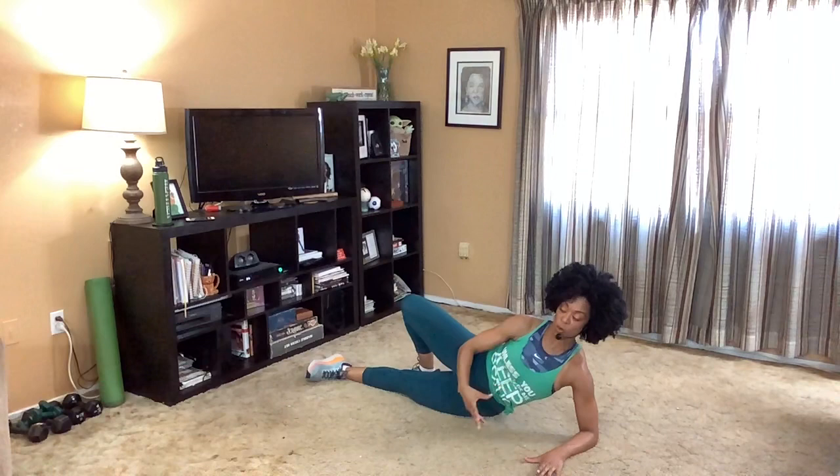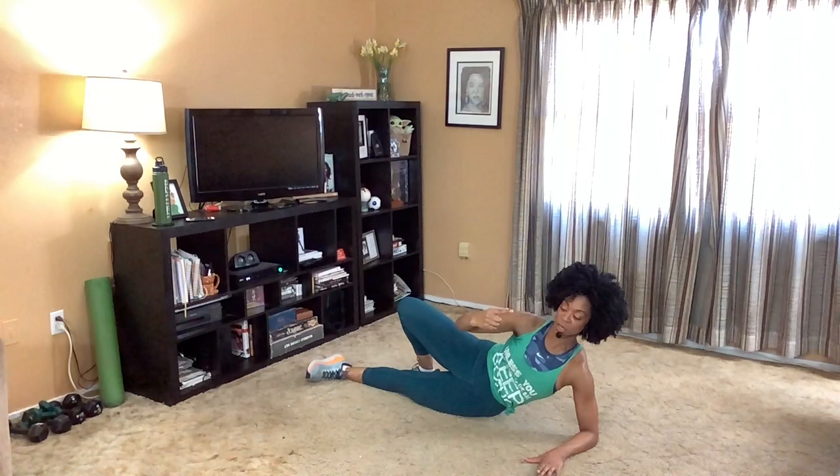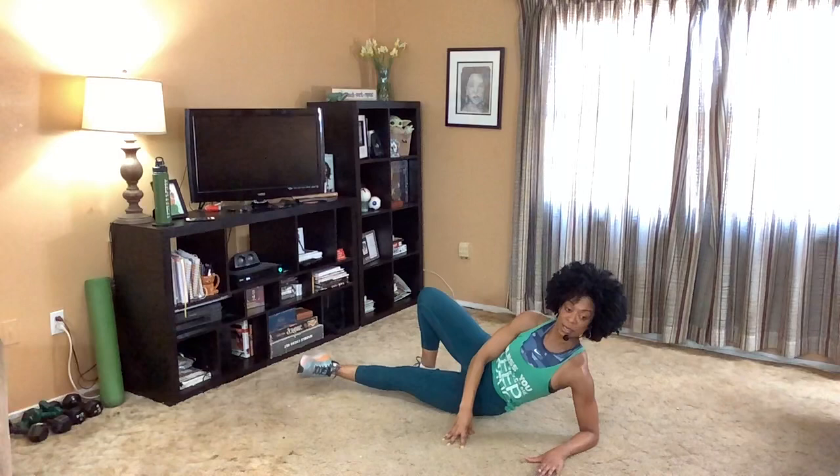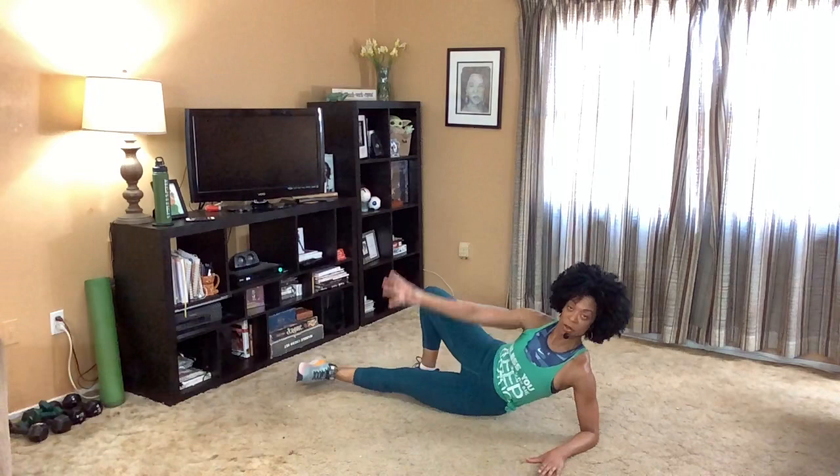Take that top leg, bring it back, drop the heel. Pull the hips forward — this is going to sound counterintuitive. You're going to pull the hips forward to pelvic tilt and then shift back. Pulse. Eight, seven, six, five. Again: eight, seven, six, five, four, two. Stop. Excellent.